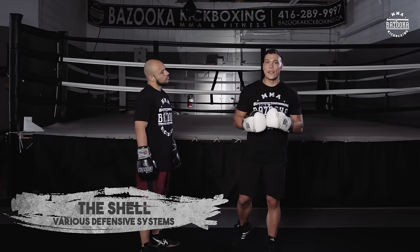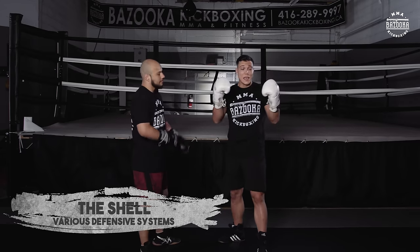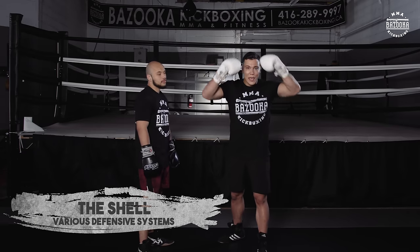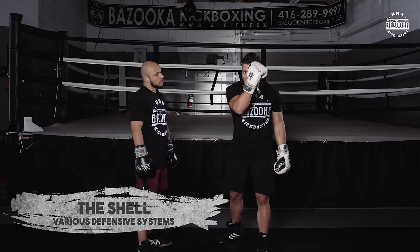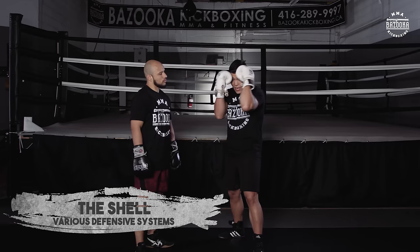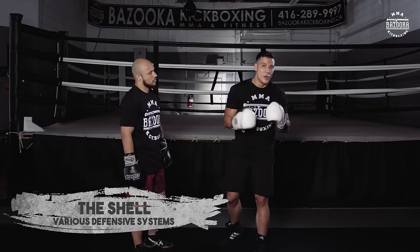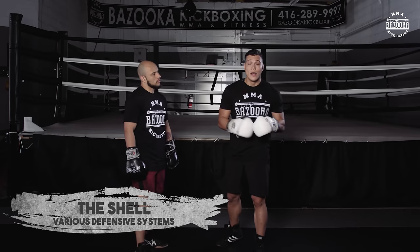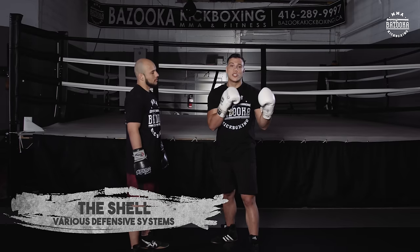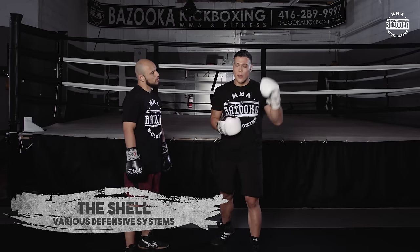Now we're going to demonstrate the shell — the solid style defense you see more in Dutch style kickboxing. I'm going to make sure I keep contact of my hands on my head. Where I want to keep contact is what I call the horns, which is the hard part of the head. That's going to be my reference point, because you are taking a lot of contact off of your forearms. Putting your hands on that hard part is going to help keep your head from rattling. If you're doing it wrong and finding you're getting headaches or your head's getting shook too much, you're not solid enough and not keeping your hands on the hard part.